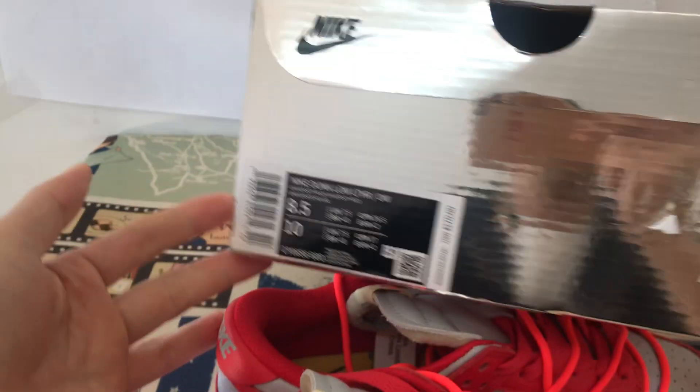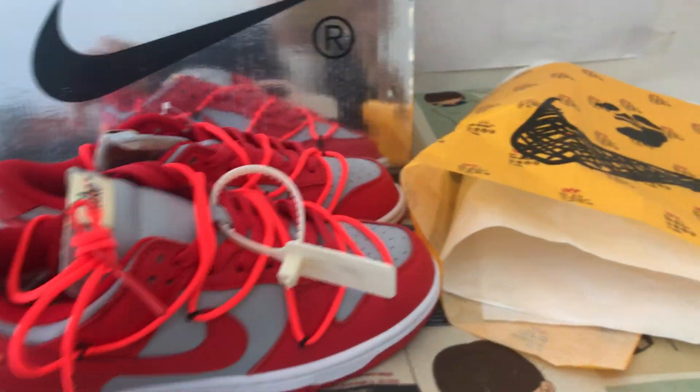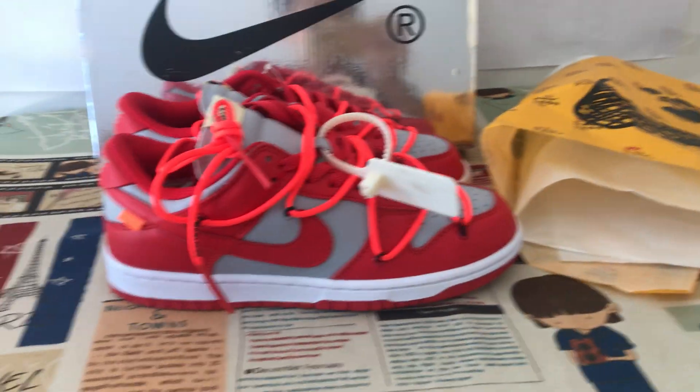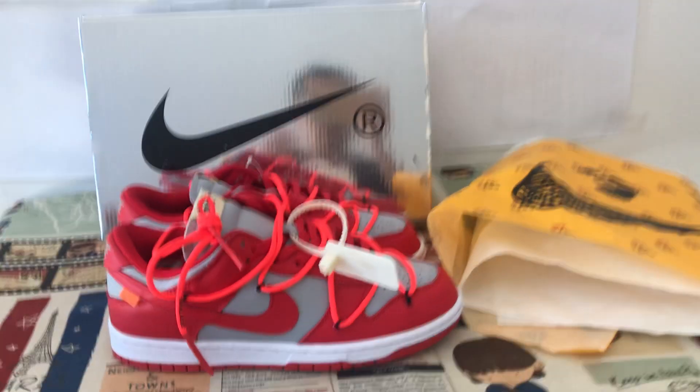It comes with white packing paper and the shoe sauce box. That's the box label — you can see the four suits, looks very very nice.